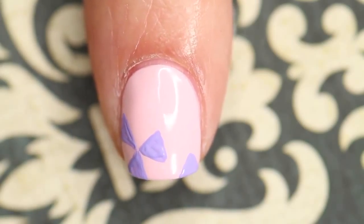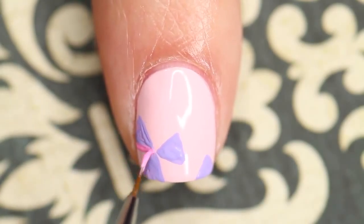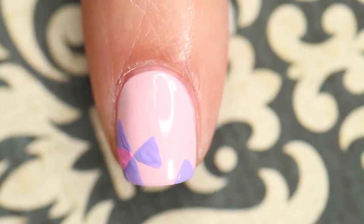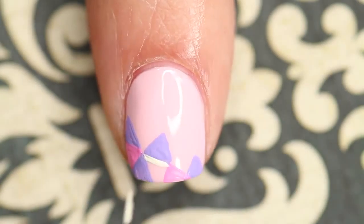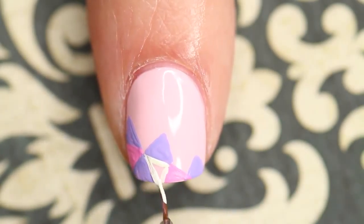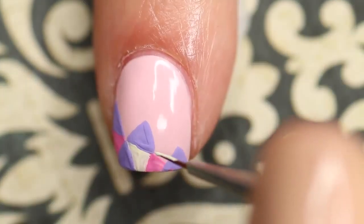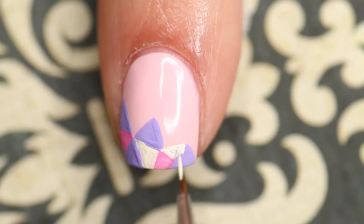This design is really just a bunch of triangles in different colors and different sizes. You can do whatever color scheme you would like, and depending on your nail length and experience with line work, you can make the triangles whatever size you see fit. You're really just going to continue to make the triangle shapes until you're satisfied with how the nail looks.